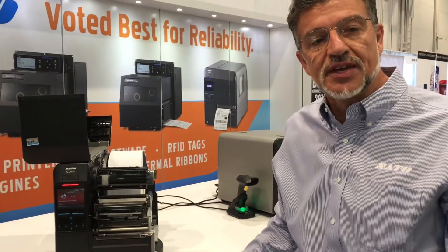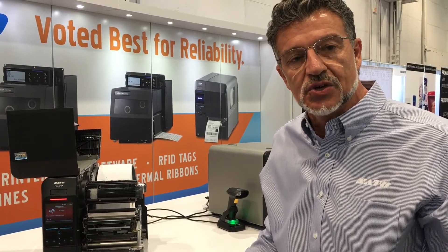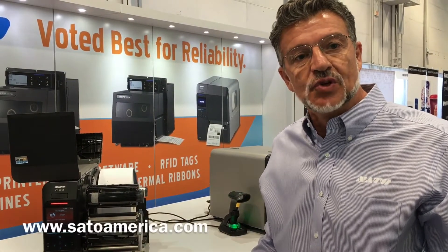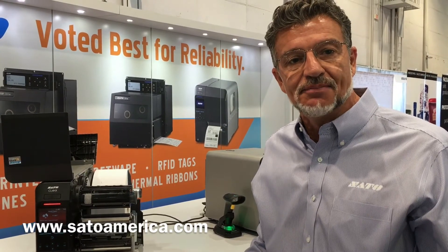So these are just a few of the things that make the Sado CL4NX a printer that's easy to use and easy to support. If you'd like more information, please go to SadoAmerica.com. Thank you.